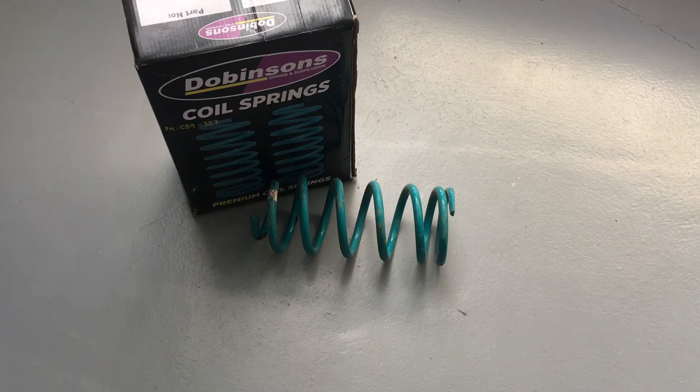Quick recap: for a 150 Prado with no bull bar, you're probably going back to a 120 coil spring — a 300 or 302. You might have dual batteries or a bash plate, but not too much else. If you're after touring height, around 30 mil, the 300 from the 120 range is the coil to use. If you still want 50 mil lift even without a bull bar, go for a 302 — that'll typically give you 40 to 50 mil lift. Don't hold me to exact heights though; springs vary and so do cars.